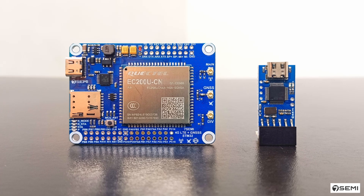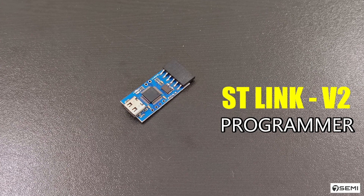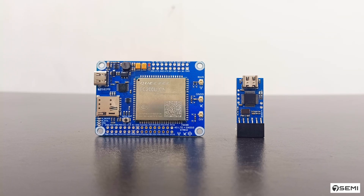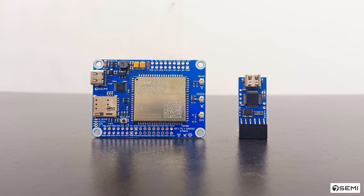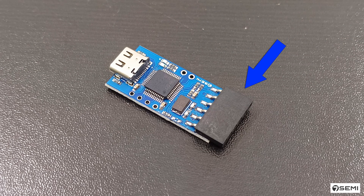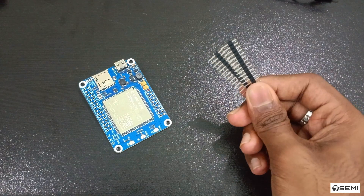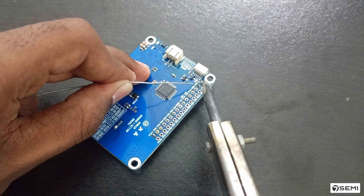To program this modem with STM32CubeIDE software, we need an STLink V2 debugger programmer. It allows you to upload firmware, debug code, and program the flash memory directly from the tool. It has USB-C connectivity to ensure compatibility with modern devices and also has separate pinouts for the interface. I am using jumper wires for the connection, so I am soldering this module with male header pins.